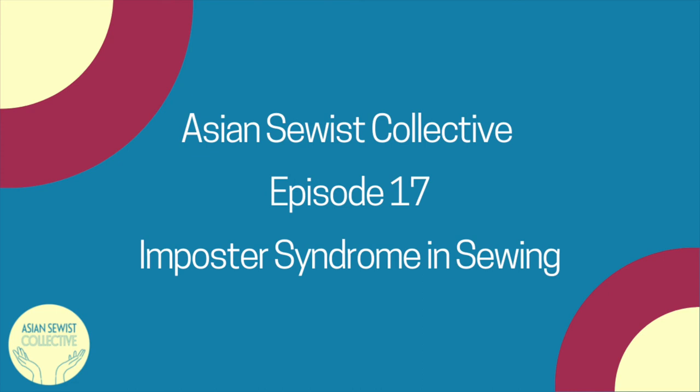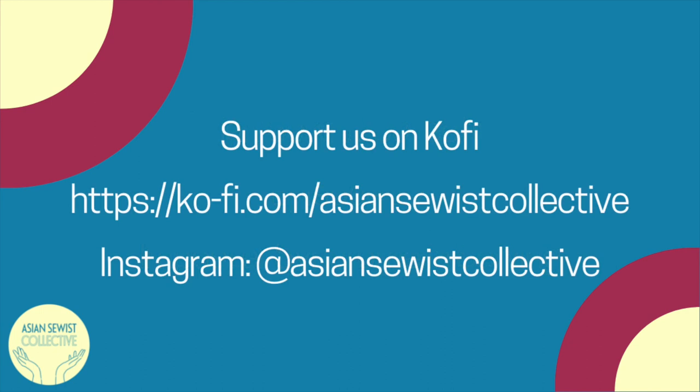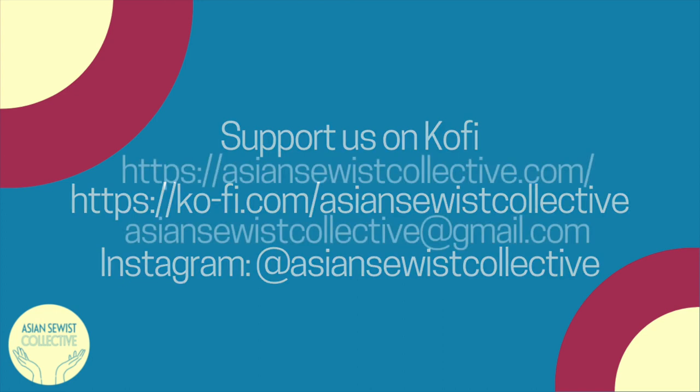Next week we'll be joined by Joy Mao, a fiber artist who owns a small batch studio and is an artist in residence at WOW Project — a woman, queer, and trans-led community initiative that uses art and activism to grow and protect New York City Chinatown's creative culture in a time of rapid change. If you like our show, please consider supporting us on Ko-fi at ko-fi.com/asiansewistcollective. You can also find the link in the show notes, on our website, and on our Instagram at AsianSewistCollective. Please also rate, review, and subscribe on Apple Podcasts, Pocketcasts, Spotify, or wherever you get your podcasts.